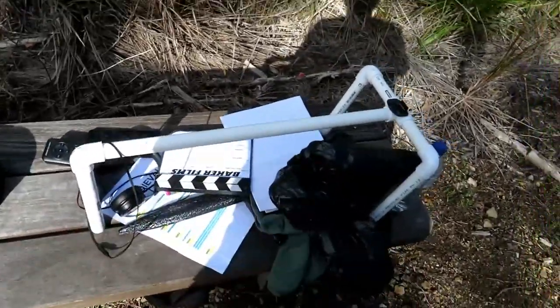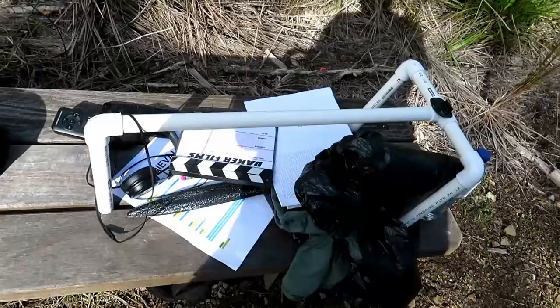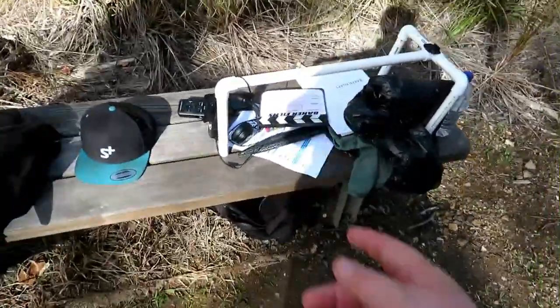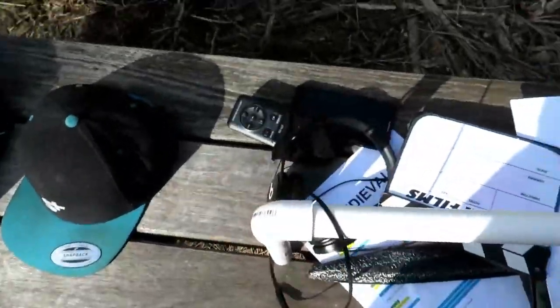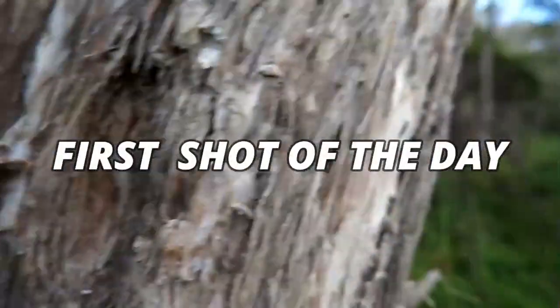We're using this DIY shoulder mount I built for under $10 — all PVC pipe. A lot of you guys could probably work out how to build it just by looking at it, but let me know if you want a tutorial. We also got a bunch of film slates, shot lists, scripts, and microphones. I'll update you guys when my sister gets here. Three, two, one — action!